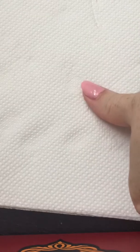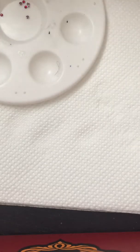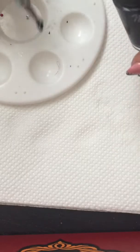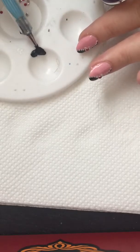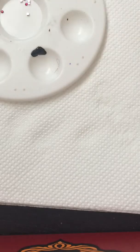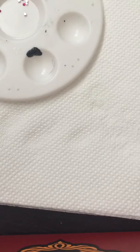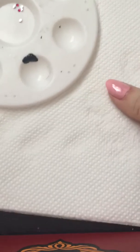The nail polish is nearly dry so we can start painting. There's my paint palette — I will take small bits of black paint and dip it in the palette. You don't need much because you're doing just one nail, so really don't need much. I will clean my dotting tool and try the detailing brush.